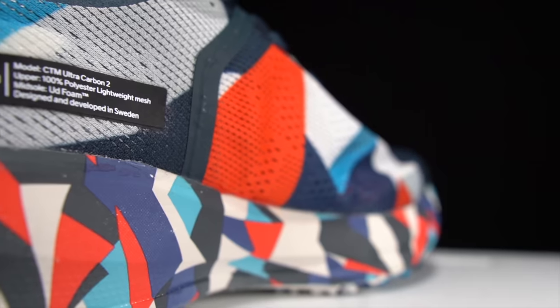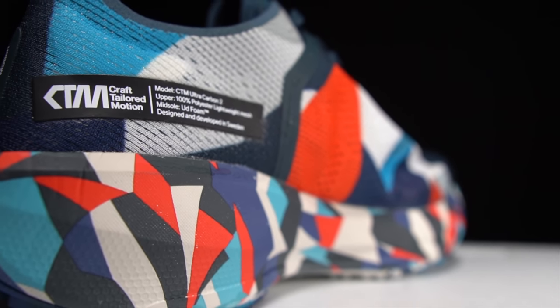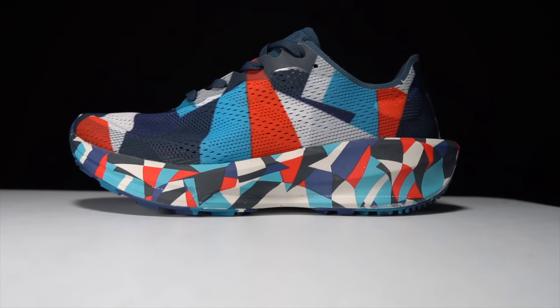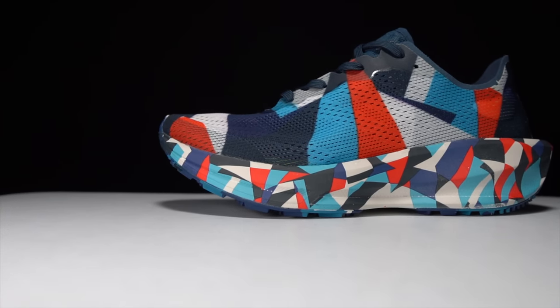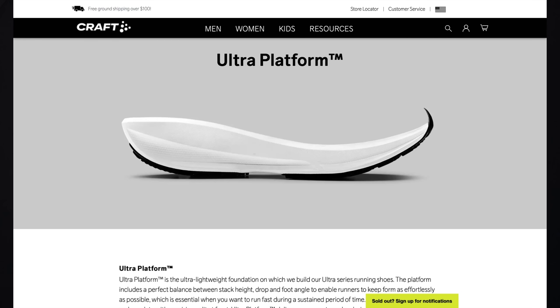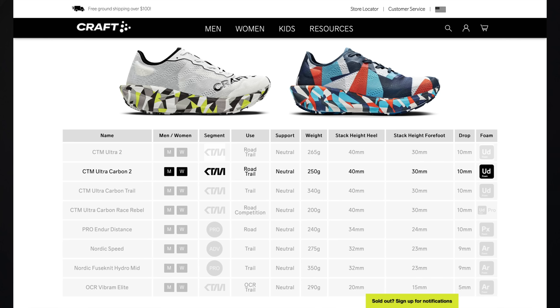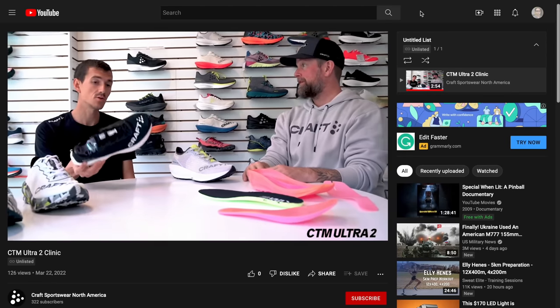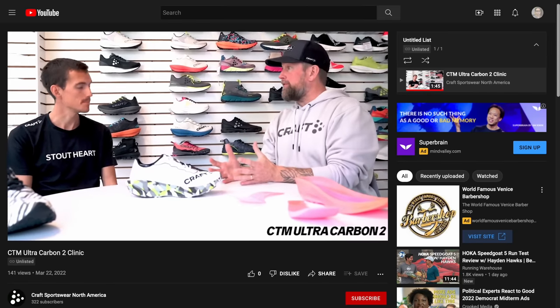Let's talk about the Craft CTM Ultra Carbon 2, and where possible I will be comparing it to the CTM Ultra Carbon 1, which I also got to run in last year. This is a 40 millimeter stack height shoe with a 10 millimeter drop, giving us 30 millimeters of stack height in the forefoot. It's one of a series of shoes using the same platform and midsole geometry, tweaked with different inserts, carbon fiber plates, and outsoles to achieve different desired effects. This version uses UD Foam Pro for both the midsole and insert, along with a split carbon fiber plate inside.